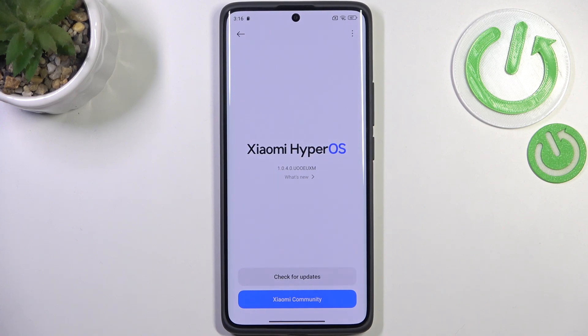You can meet two different scenarios. The first one is that you get the information that there are no updates, so everything is up to date and there's nothing to download. The second scenario is where your device actually finds an update — it will show you information about what has been fixed and added, and you'll be able to tap Download or Install to apply the update.